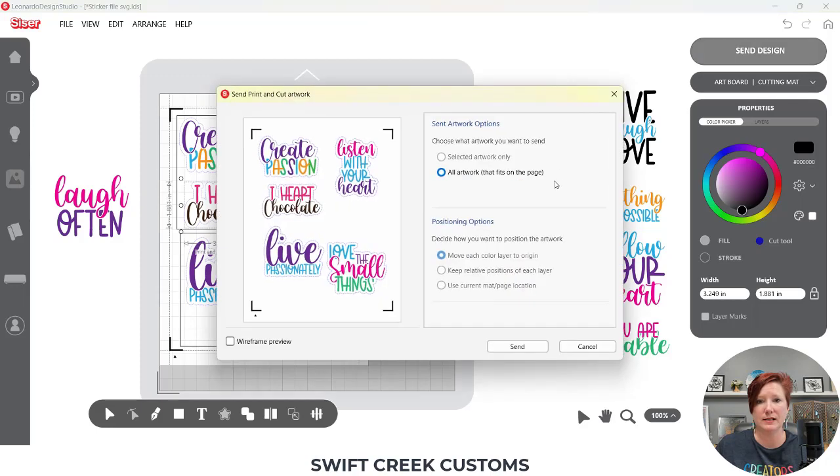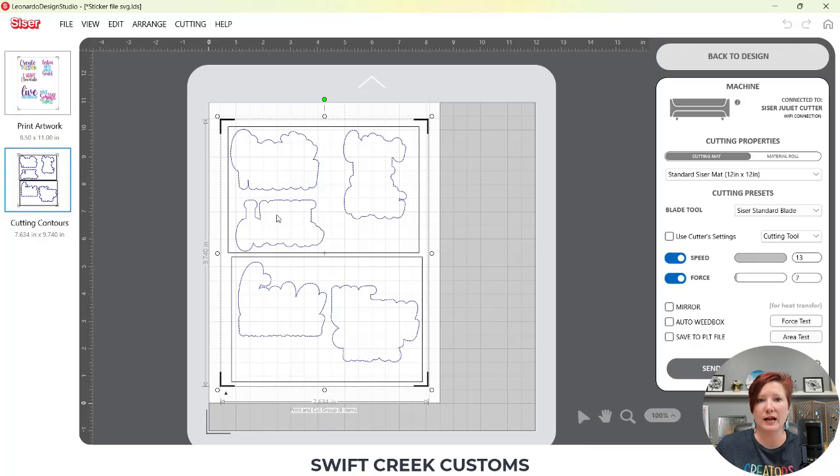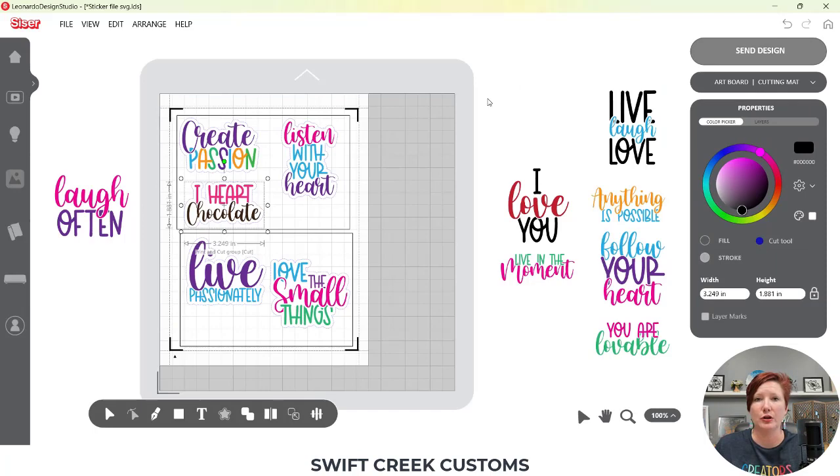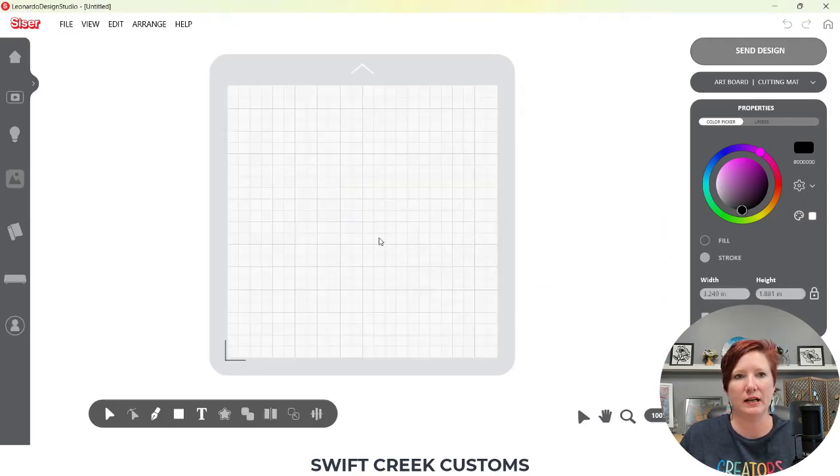If I come up to Send Design, I now have my print page and my cut contours page. The cut contours is my cutting tool — my kiss cut setting — and the full cut (the black line) is going to be my die cut setting. You can work with that and create your own templates for the shapes you want. It really depends on what's going to work for you. Each file you'll experience something different because they're all created by different people.